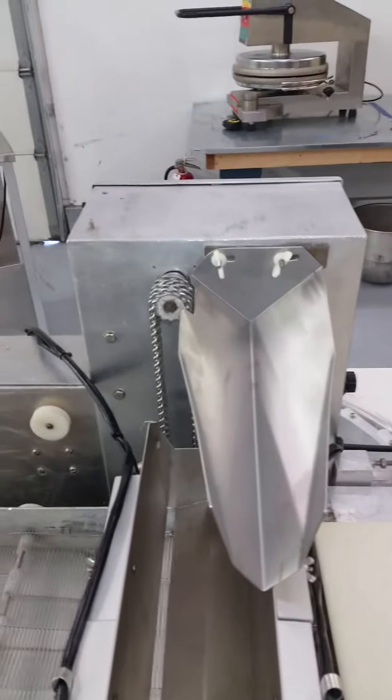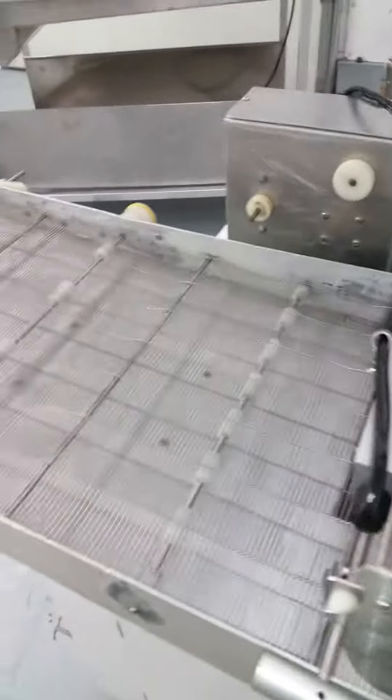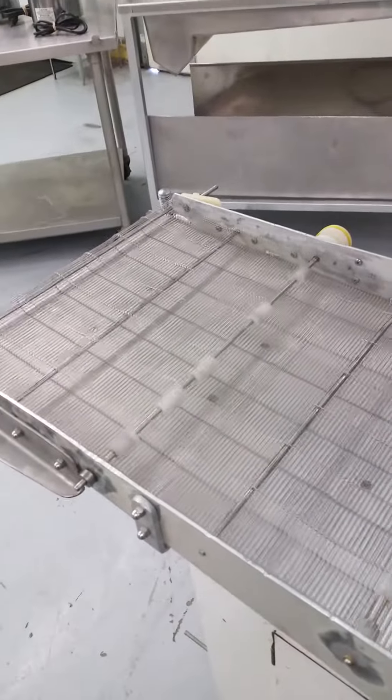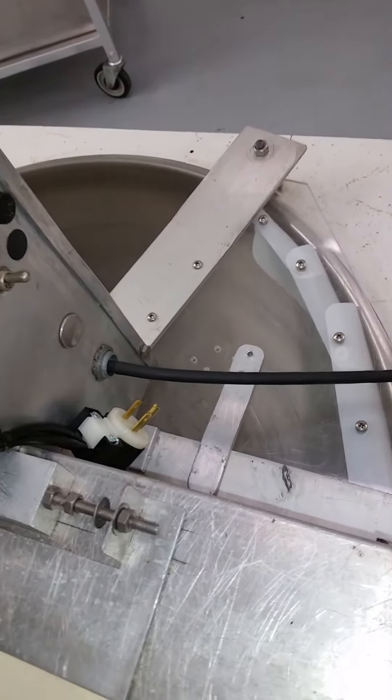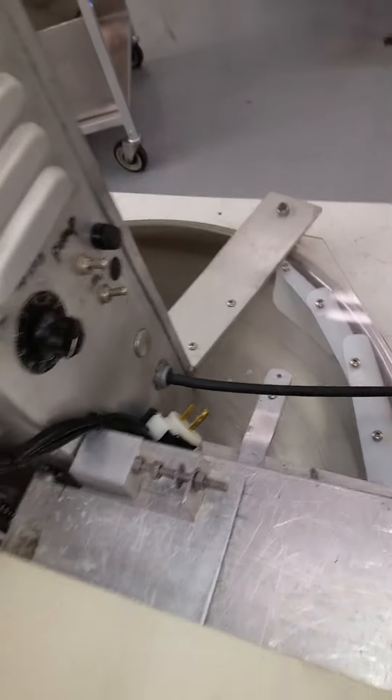Here's your chain bringing the chocolate up. Here's your enrober belt, got the shaker going. Here we got a spinning bowl, heaters running underneath.